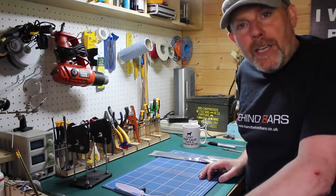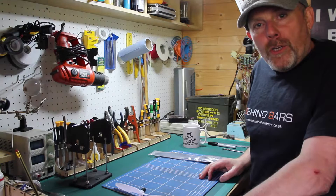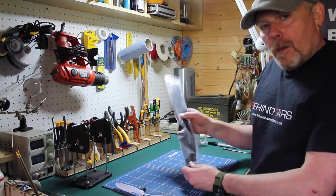Hello and welcome to the Whirly Bloke Channel. Today we're going to be talking about balancing props.